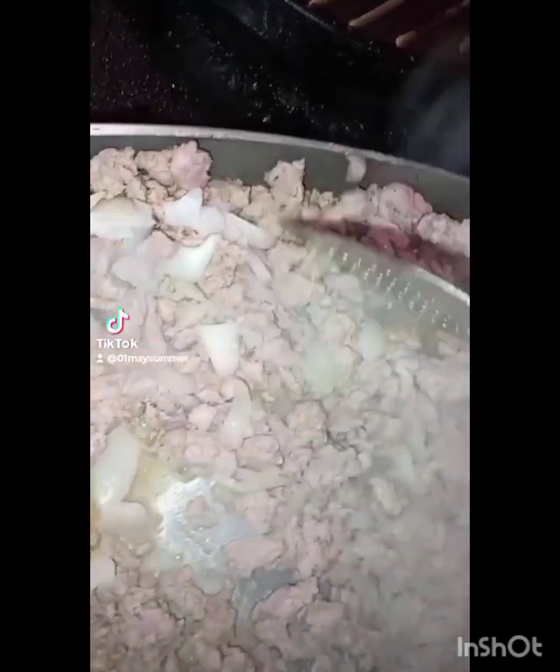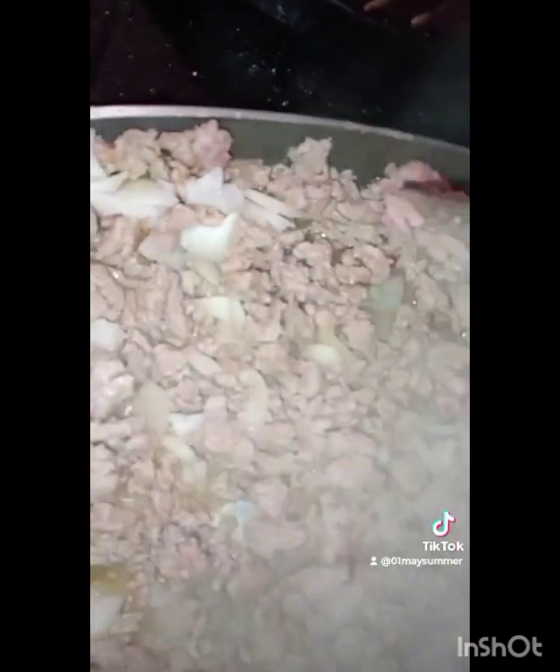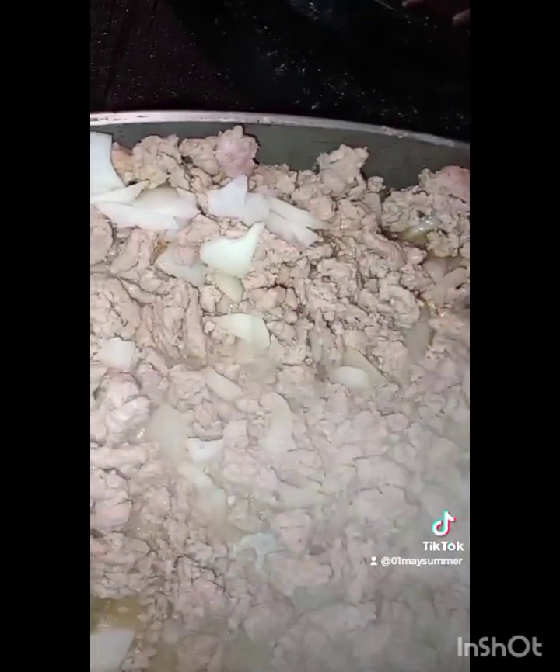This is literally steaming and cooking right now. I don't know how long it's gonna take — turkey burger is usually really, really light. But it's healthy so it's good for you. I usually take my spatula and just keep chopping it because it kind of makes more for everybody.